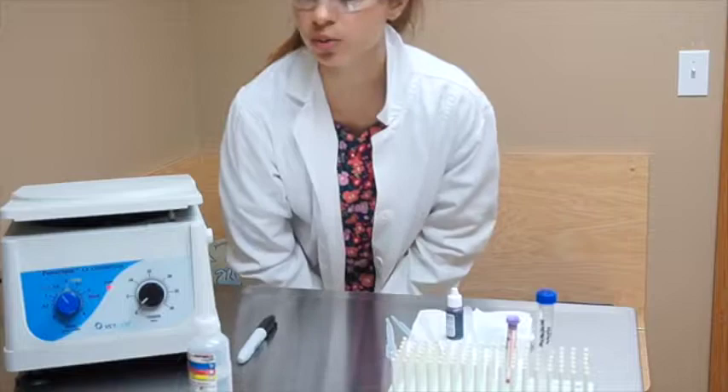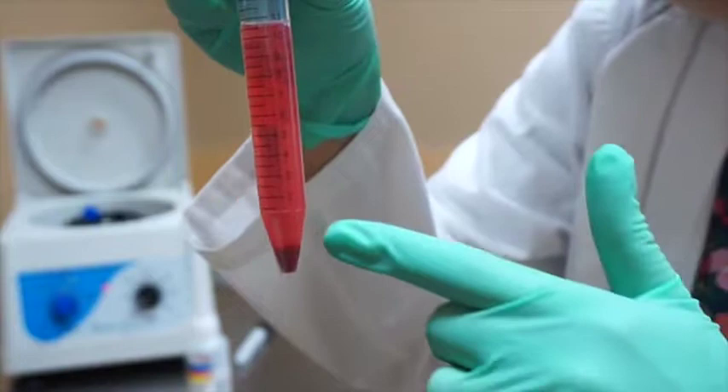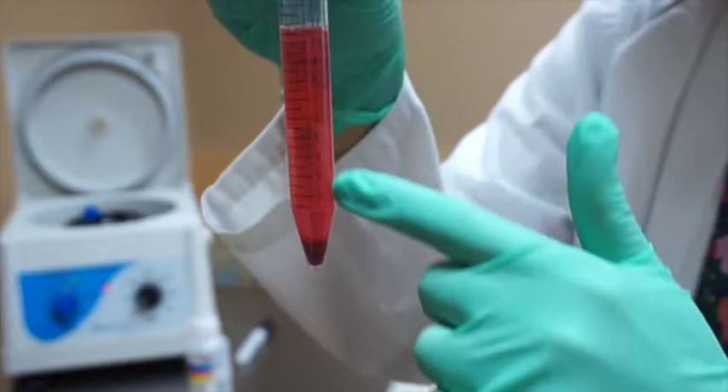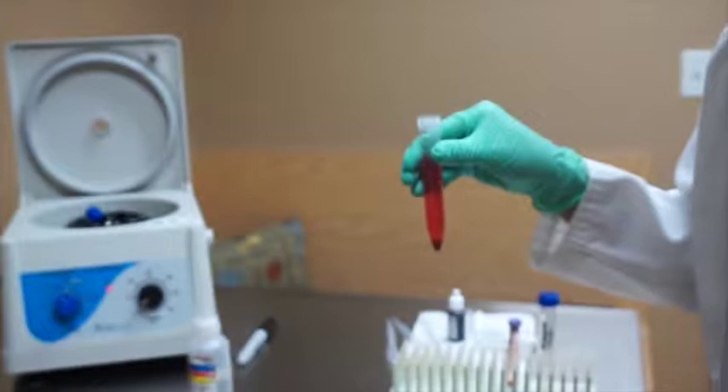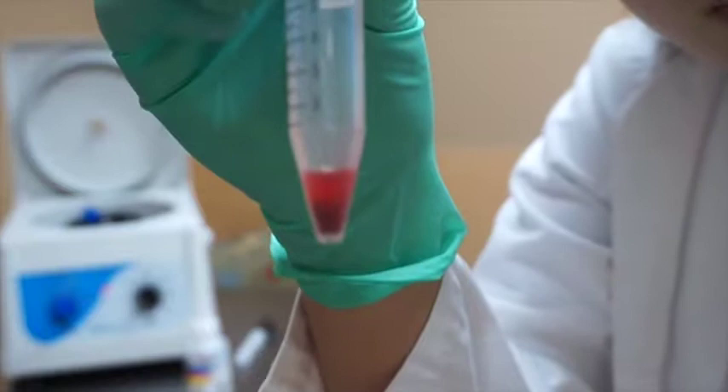Now that our centrifuge is done spinning, we're going to take our sample out and look at it. You'll see the sediment at the bottom. What we're going to do is get rid of all the supernatant on top and keep just the remaining sediment at the bottom. We'll go ahead and properly dispose of the supernatant.